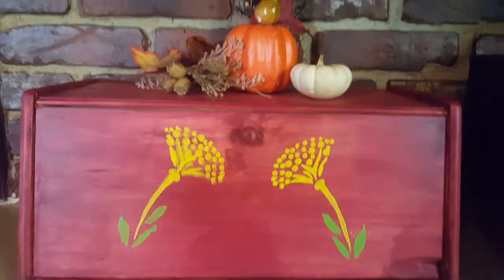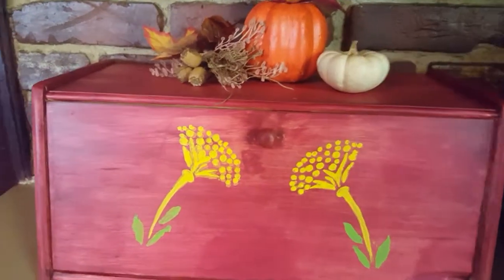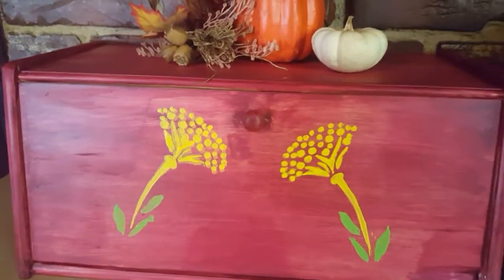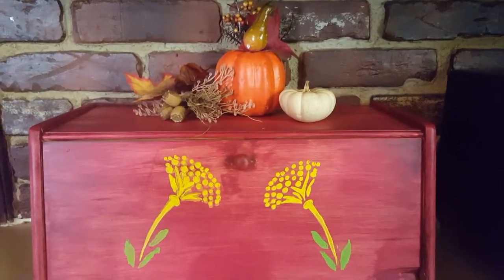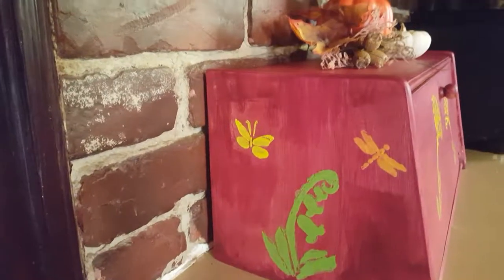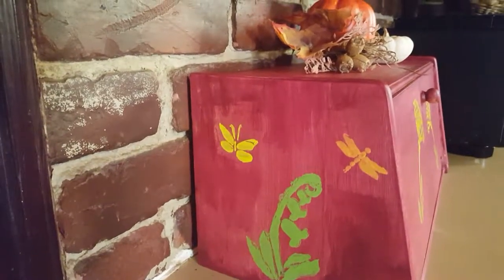Here's the finished product. I'll show you the side — I have a little bit of decoration there as well. And this is the side view. Hope you enjoyed this video!